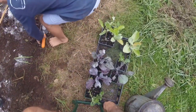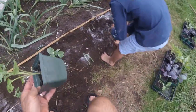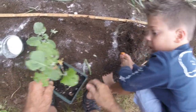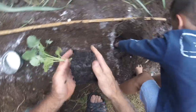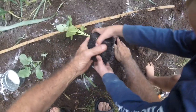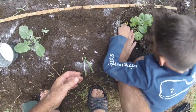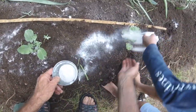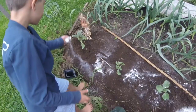Dig me a hole, please. Marvelous. Perfect. That looks good. I'll put it in. Put a little powder on there? Sure, put a little powder on there. I'll put a little powder for the other ones too. That first one up there needs a little powder. That's called lime — ground limestone.